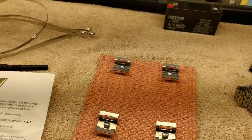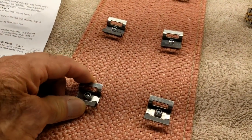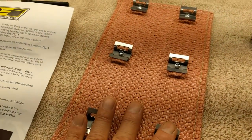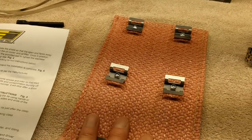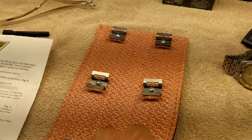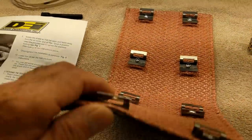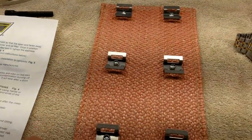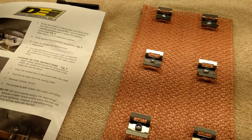Just a couple more words about this piece before I go under the car. These are really heavy duty standoffs — I call them standoffs — to keep the shield from touching the catalytic converter. So it's not like you're wrapping it with exhaust header wrap; it's not touching the catalytic converter. It's thick and very high quality in my opinion. These are not going to rip off, pull through, or come apart once attached.